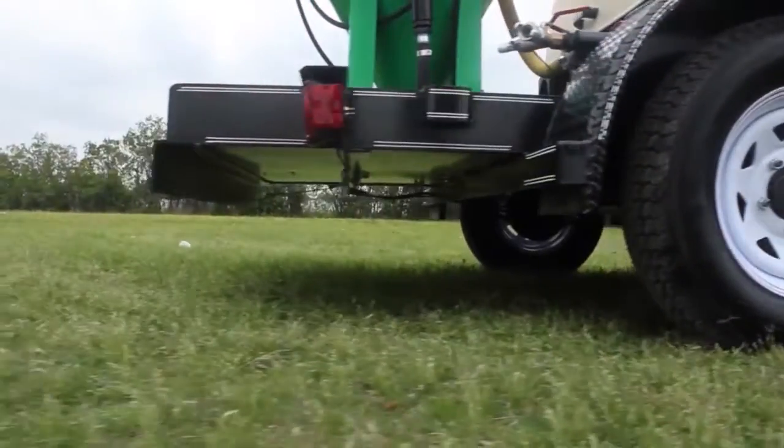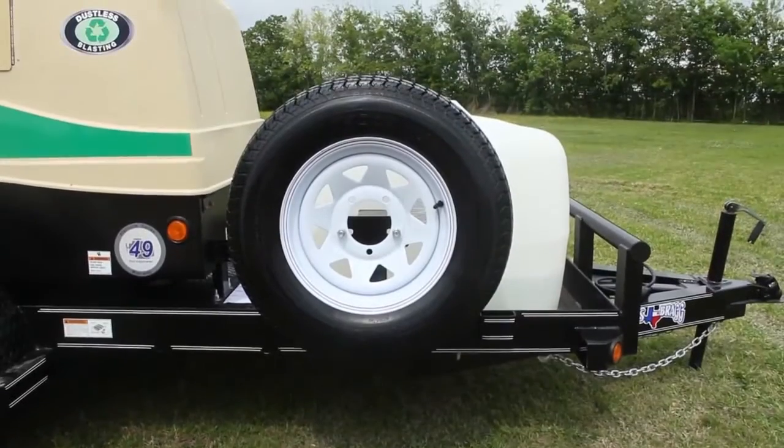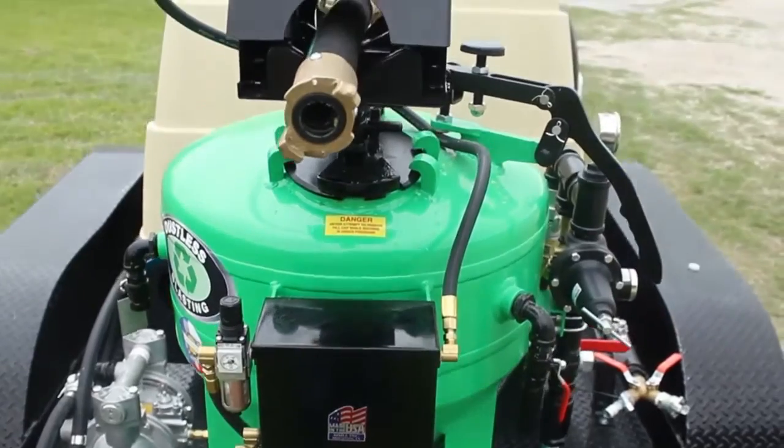This 18-foot trailer allows us to add a larger 150 gallon water tank, a full-size spare tire, and lower the DB500 blast tank so that it's easier to fill.